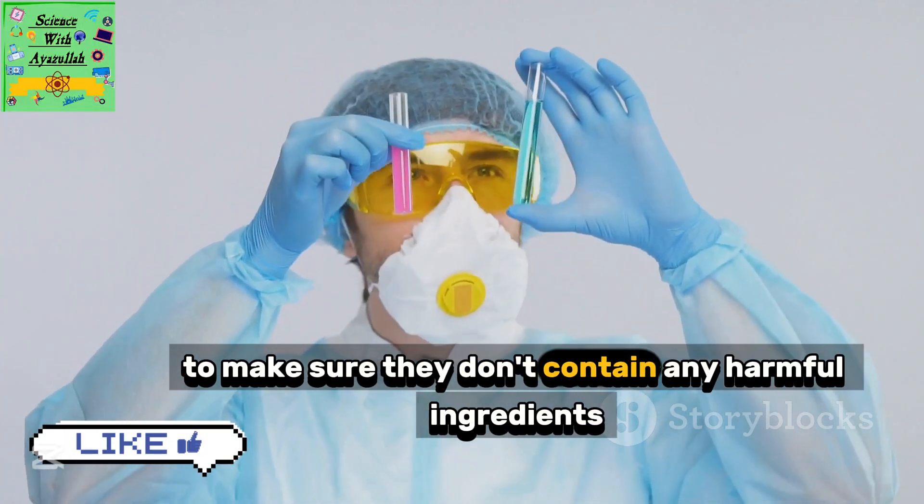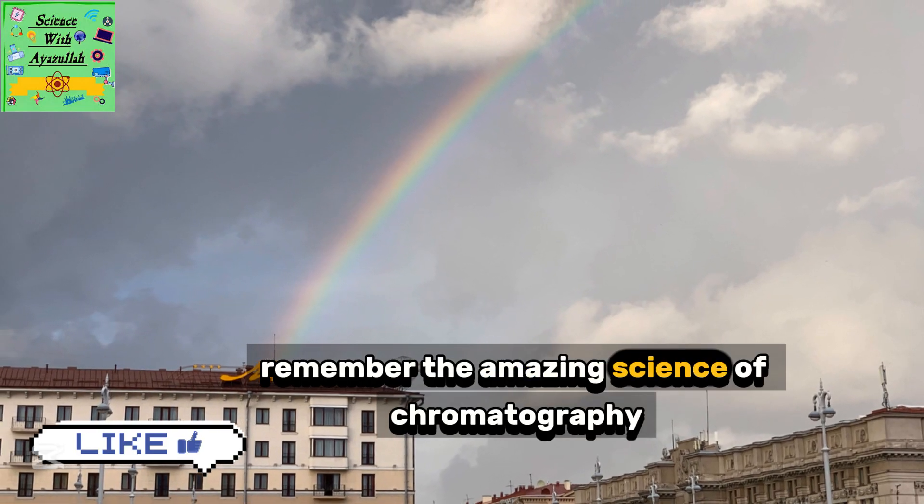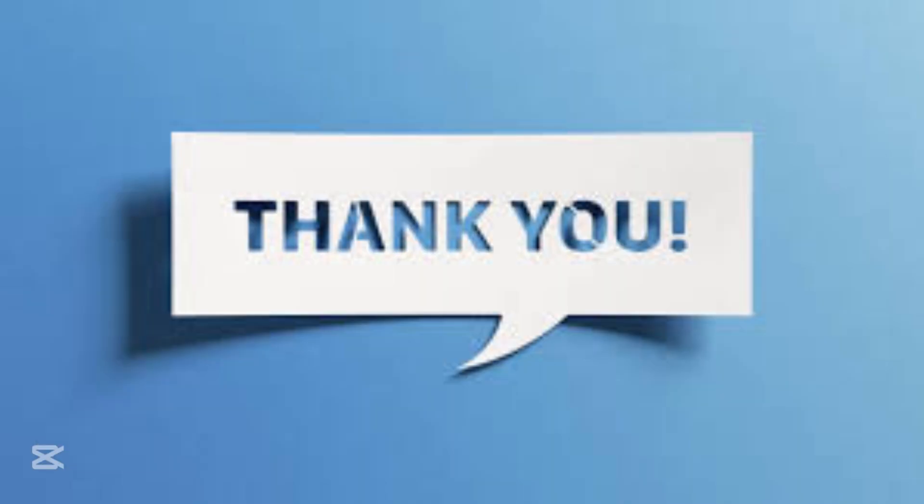Scientists also use chromatography to check hair dyes, lipsticks, and other cosmetics to make sure they don't contain any harmful ingredients. So next time you see a rainbow, remember the amazing science of chromatography that's working hard to keep us safe and healthy.